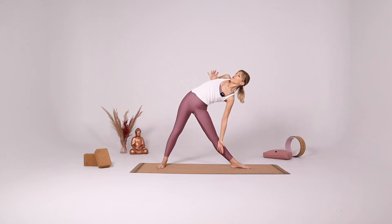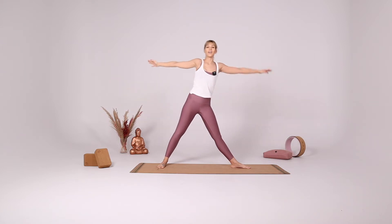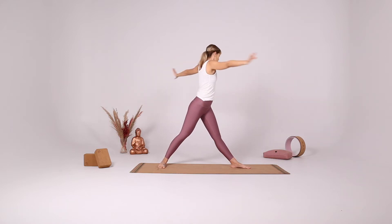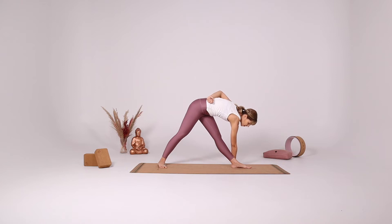Rotate from the hips, rotate from the chest. Reach up with your right fingertips, turn your chin towards your right shoulder. Inhale come up. This time twist your body and bring your right hand either on the right side of your foot or on the left side of the foot for a deeper stretch. Or if it's too hard to reach all the way down, you can put your hand against your leg or on top of a block.